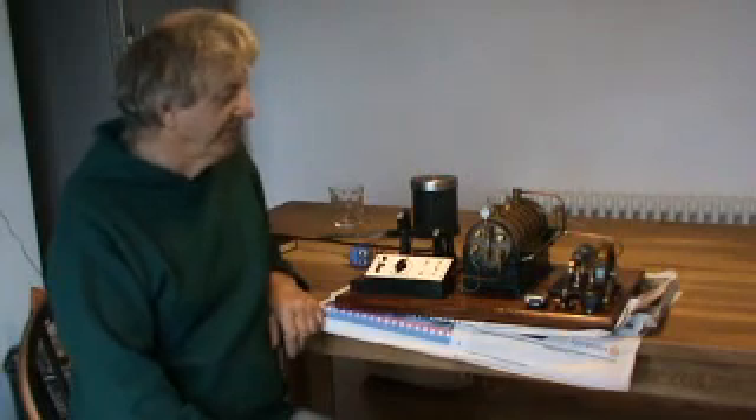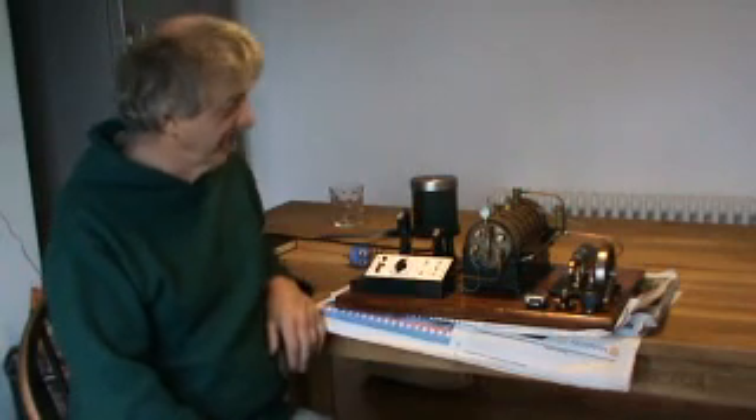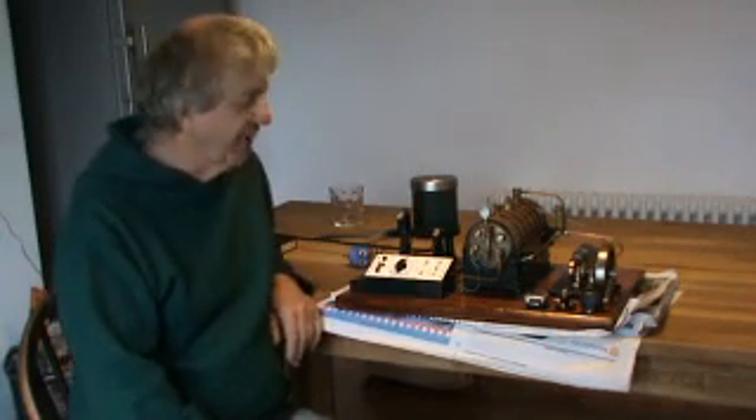This is a circuit diagram of the electrics that is inside this box. So, that's it.